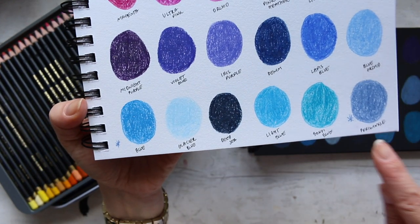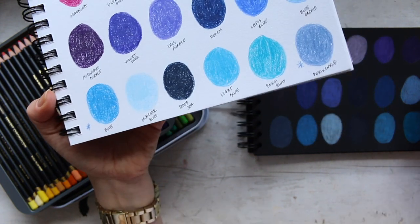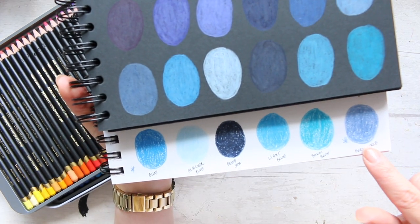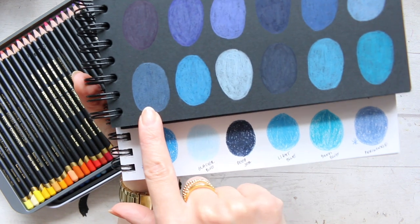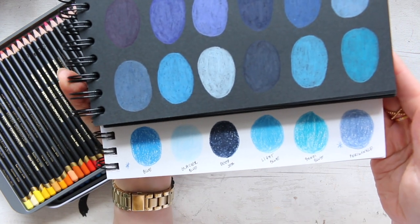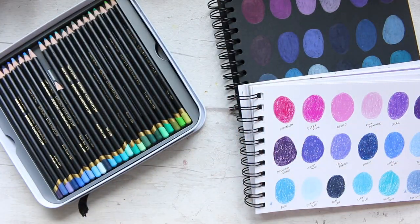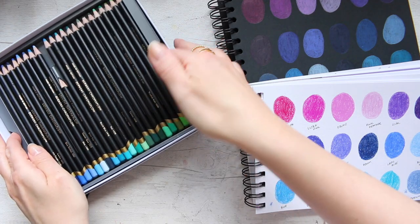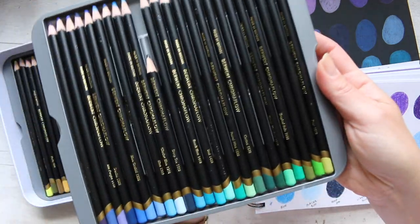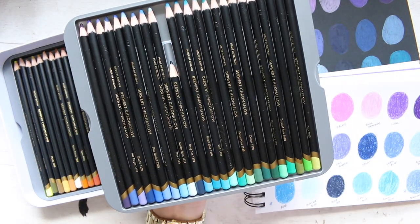I have to note I messed up the order in the swatch — the periwinkle was supposed to go before the blue, so you'll see that on this swatch. Let me show you them in the pencil. I will shortly highlight my pros and cons as well, and explain why this pencil is so short.